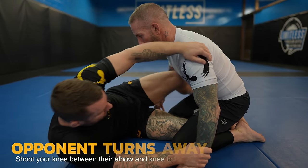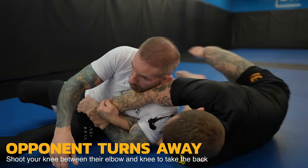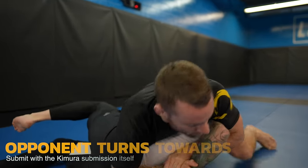What I consider the Kimura Trap to specifically be is when you force your opponent's back onto the mat. If they turn away from you to defend, you shoot your knee between their elbow and knee to take their back. And if they turn towards you or do nothing, then you just come up to the Kimura submission itself or a variation. I'm going to show you how to do that plus more to form a complete system of attack.